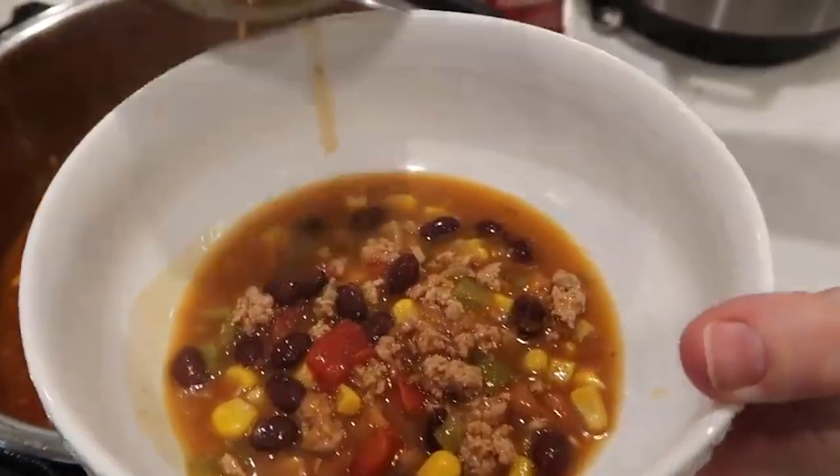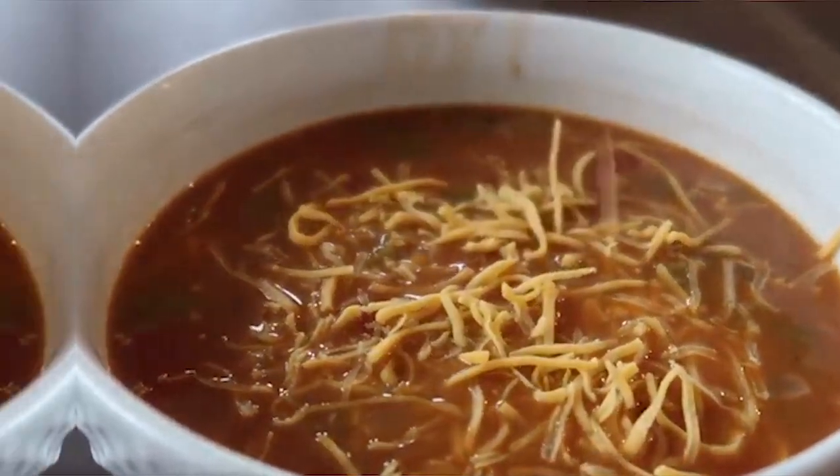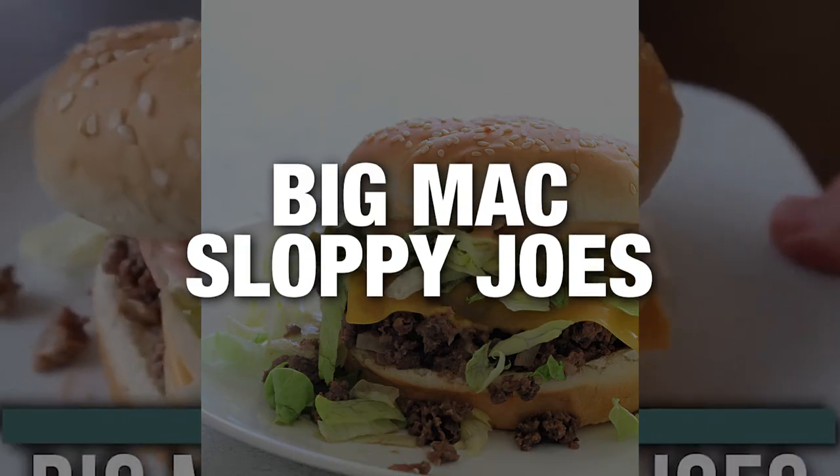You can just scoop it up and add a little cheese on top and you're good to go. It's our Instant Pot Big Mac Sloppy Joes.